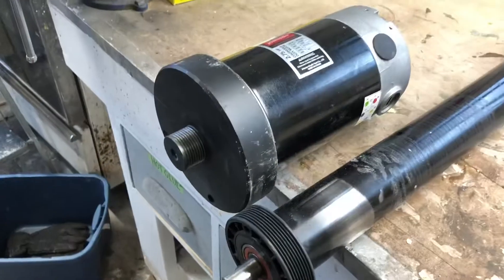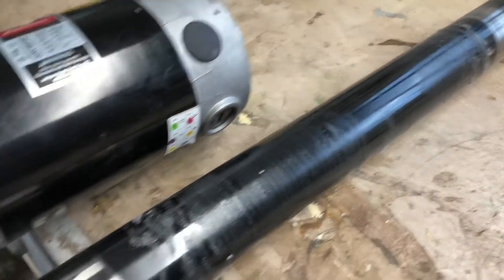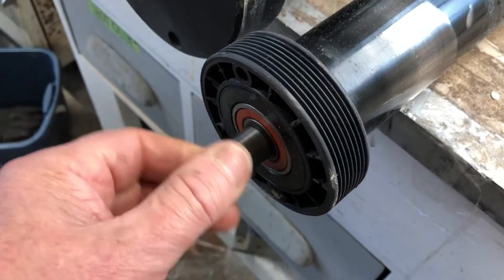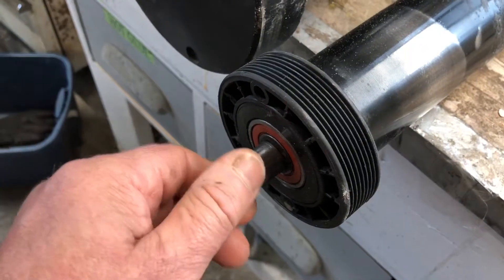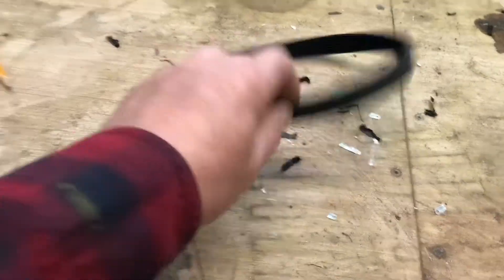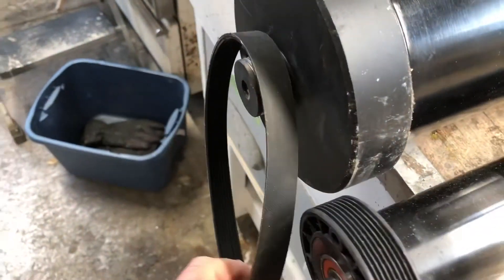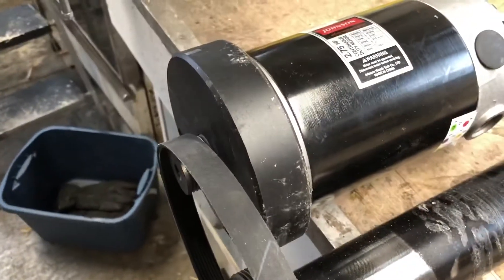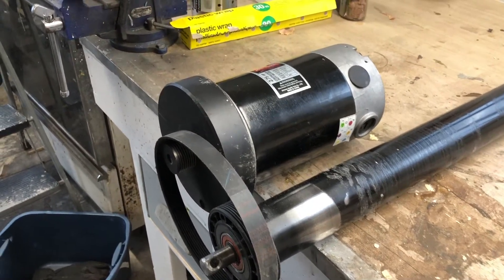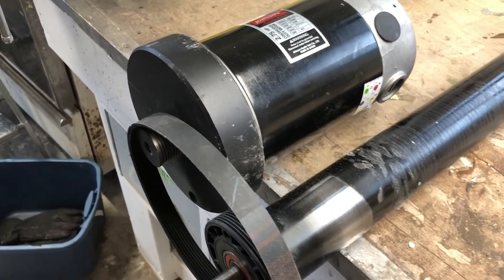Just looking at this motor and the parts that came with it — this is the actual bearing and roller from the treadmill. This is what the fabric belt would go on to give you a surface to walk on. It's an unbelievably smooth bearing, really really nice. And you can see there's the pulley for the belt, and I do have the belt over here — you can see it's a grooved one. Very nice. So that would go on there and go to your pulley. This is amazingly heavy-duty stuff.